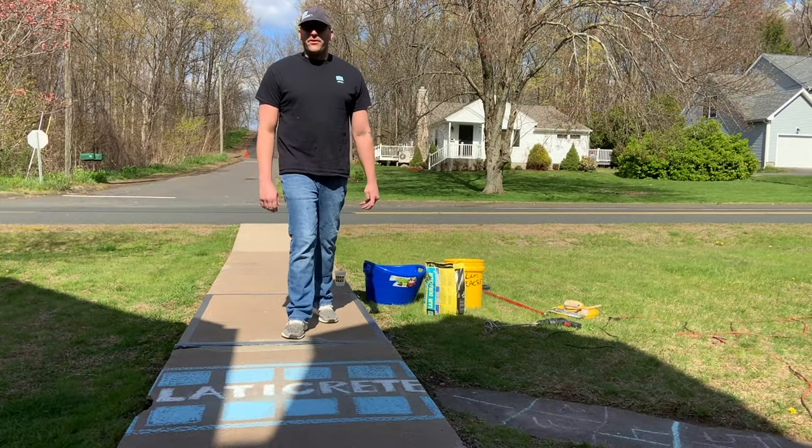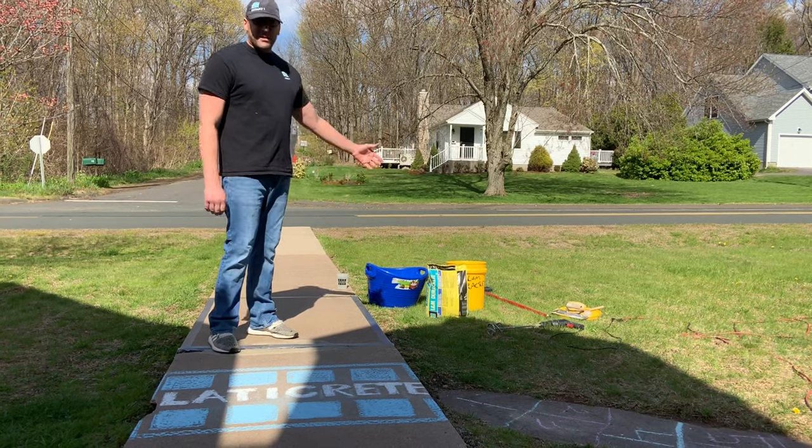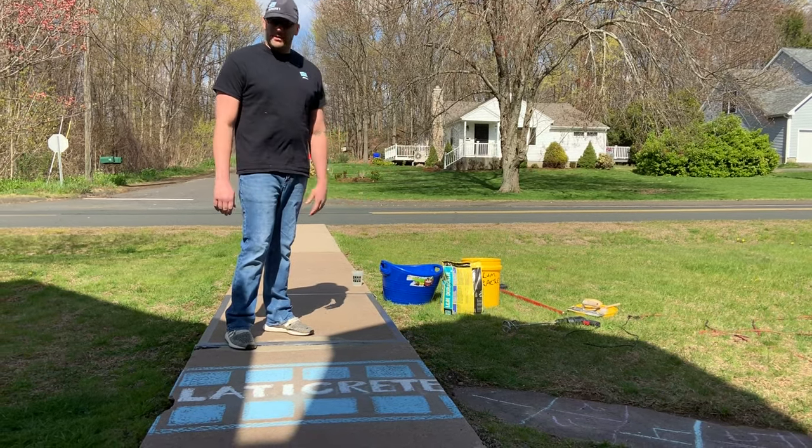How are we doing today everybody? This is Marcel with LedaCrete Tech Service. Today I'm going to show you how to use our LedaCrete L&M DuraCrete as a sidewalk patch finishing type product.